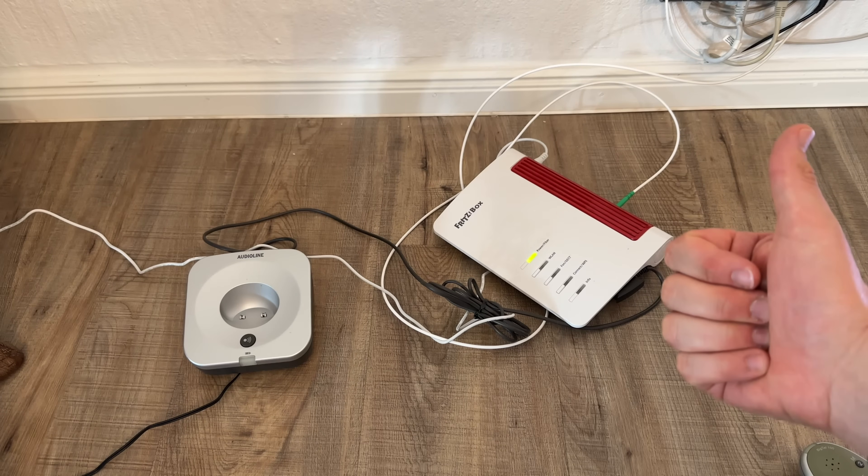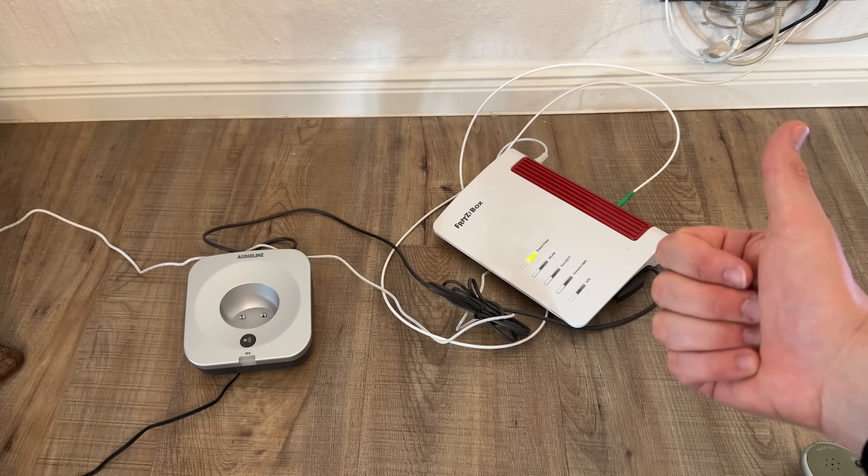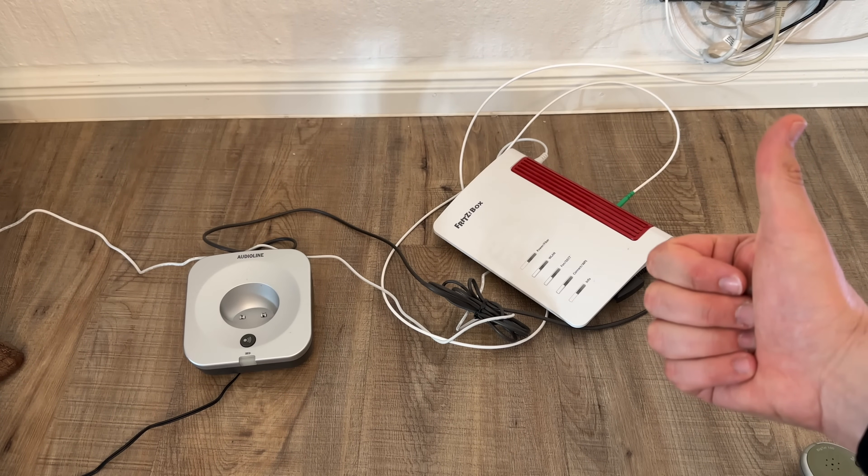By using a wired phone — this is important — if you do not have access to the Fritz!Box, you can still do it. Thanks for watching, please subscribe, give positive feedback, and see you again on my channel.